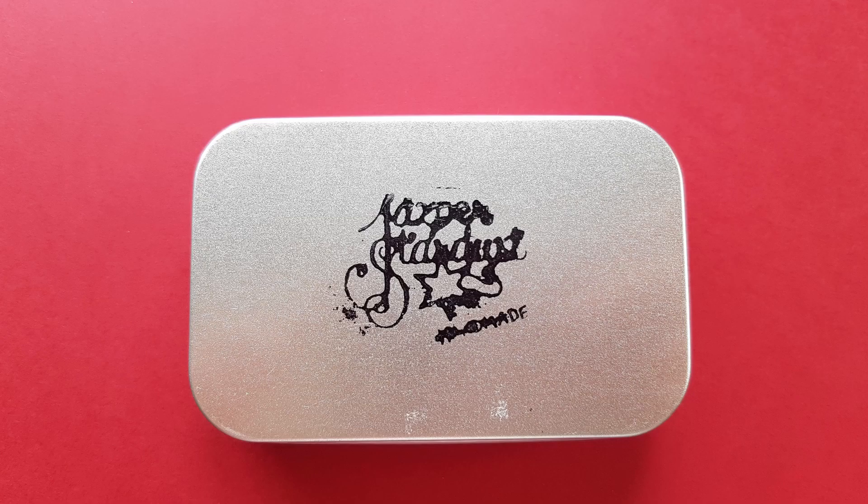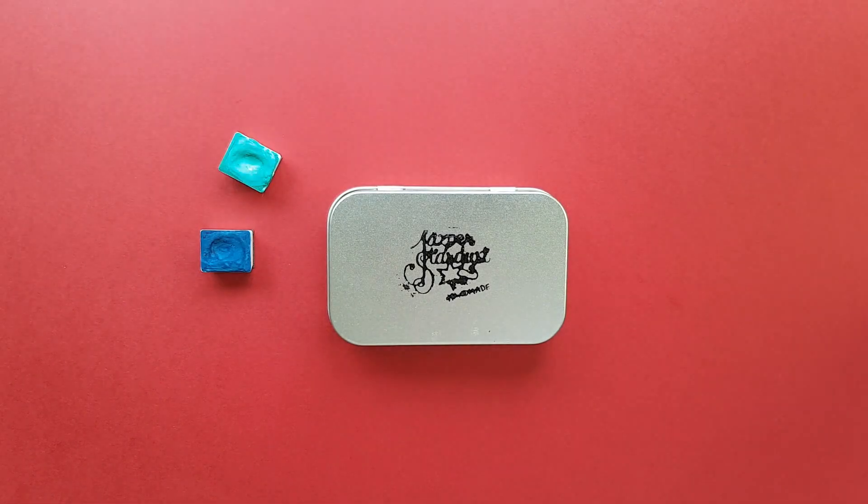Hello my fellow paint monsters! How are you today? This is Aga and you're watching Hungry for Paint, a channel about handmade watercolor paints.